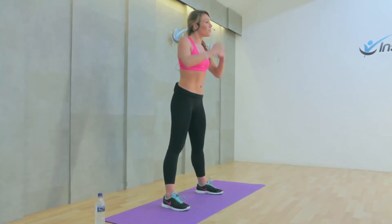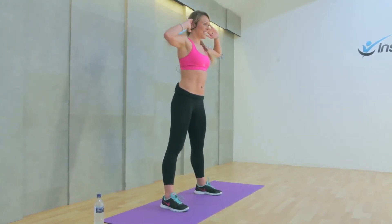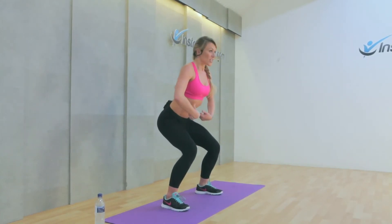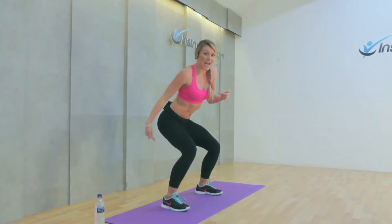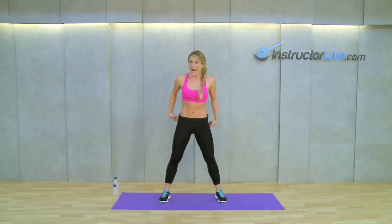If you feel like you can't get down very far, the more you keep doing them, the further you will get down. So you're sitting down, and on the way down you're really working those quadricep muscles, keeping everything upright. Now on the way up, you're pushing through the heels, and that activates the glute muscles and the hamstrings. So you're pushing up and getting a workout in the backs of those legs and the bottom.